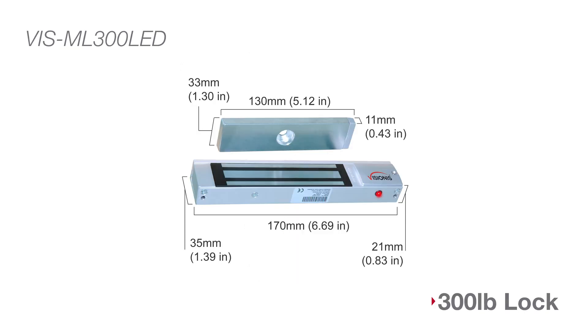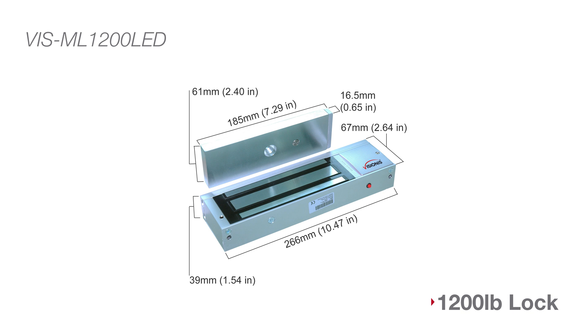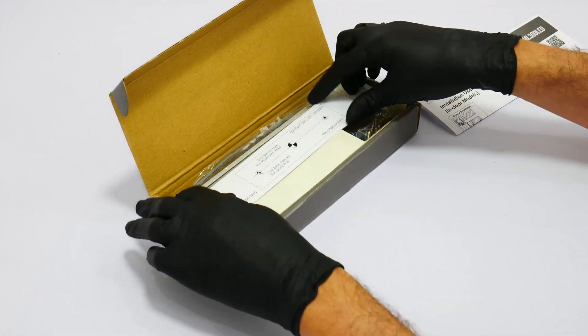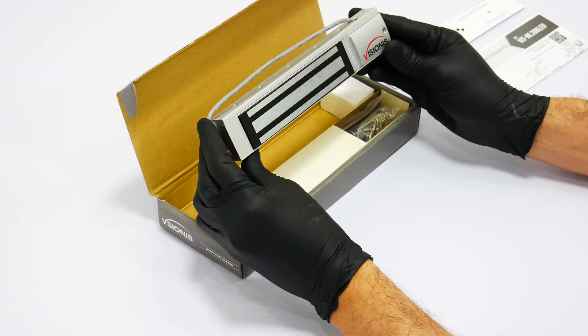Here we will show you the measurements of each lock and armature plate listed in the video. In this section we will show you all the mag lock features and we will unbox all the mag locks. All packaging is subject to change.